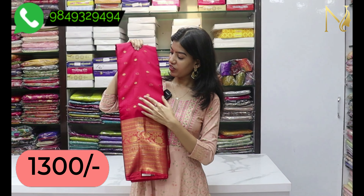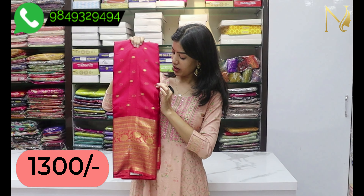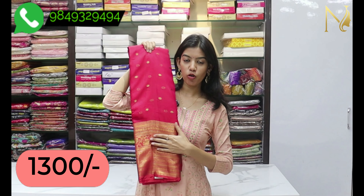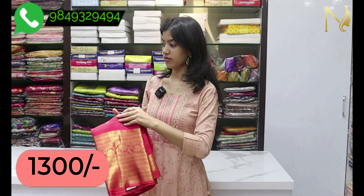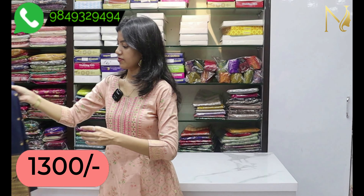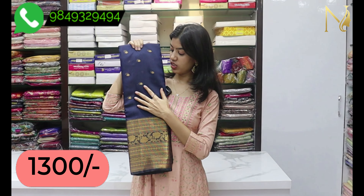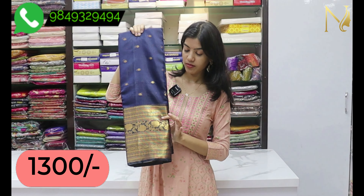This is a tomato red color with a red border. This is a wholesale price. This is a dark navy blue color. These are a lot of lightweight fibers.